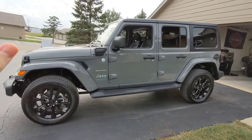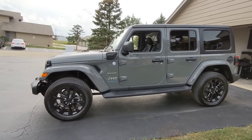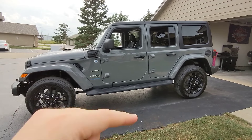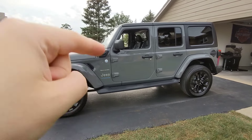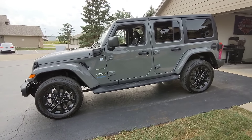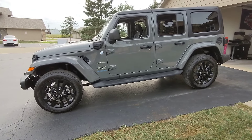So how much was this vehicle? I'll tell you right away — this is a $55,000 vehicle. But I'm going to tell you why, at the end of the video, this is one of the cheapest SUVs you can buy right now. That is not clickbait. I will tell you exactly why, and you will see why it makes sense.